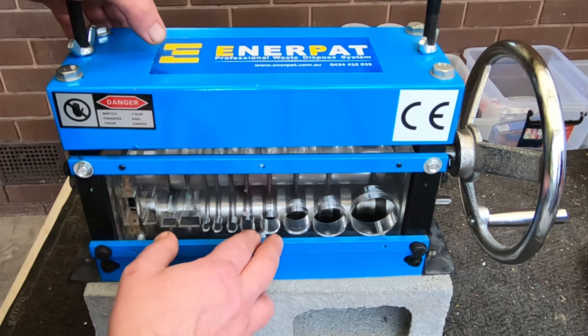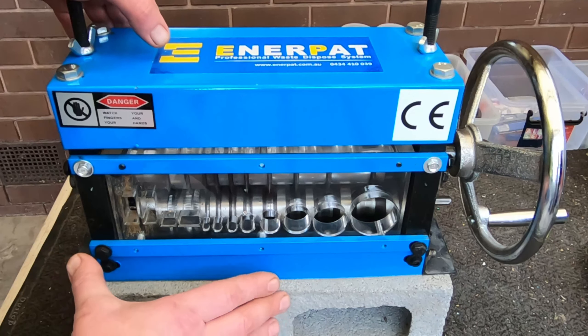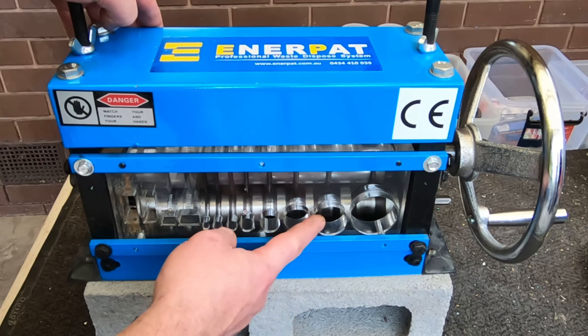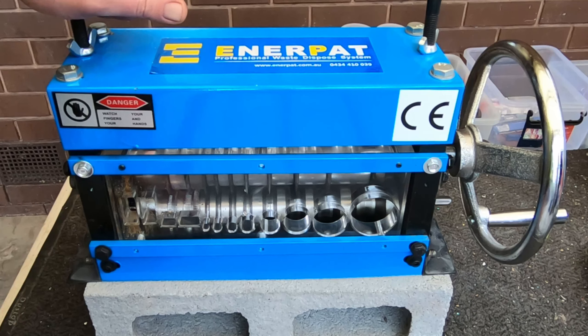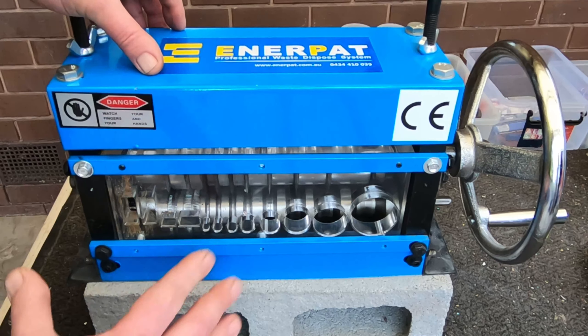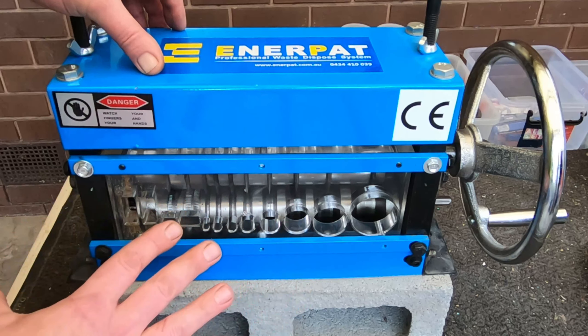It just depends whether you want to buy the cloned Chinese version or the original Chinese version. The blades on these ones are manganese alloy, so they are pretty strong blades. I'm not sure if the copied one uses manganese or just straight out steel. That's one of the reasons why I bought this original brand — it's about $100 more than the copy.